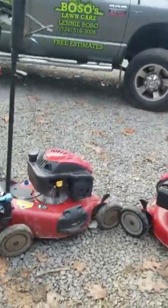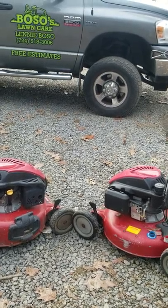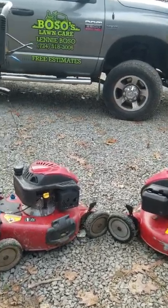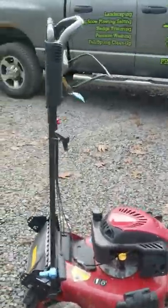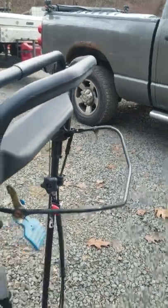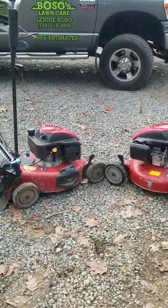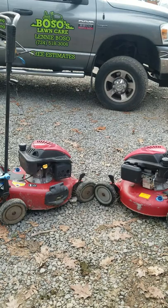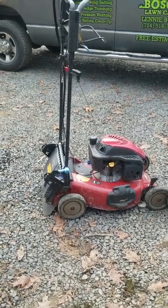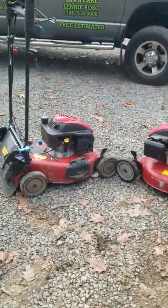They're fairly decent on gas — they don't use too much. I can usually go two or three yards without having to fill up. The mowers start right up. They are, like I said, Personal Pace handle, and this is to engage the blade — so you don't have to shut the mower off when you need to empty the bag. The mower will stay running but the blade will stop, which is a feature I do like because I don't have to restart it every time I empty the bag.